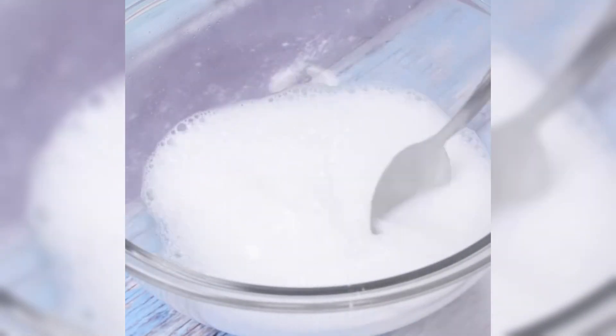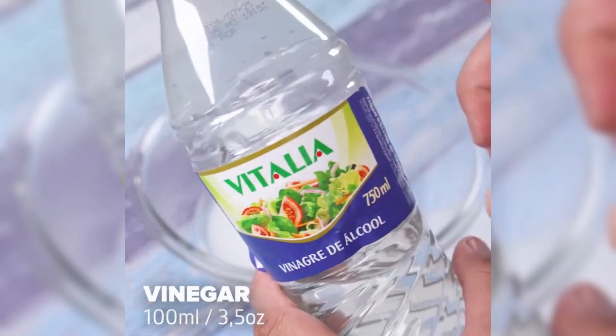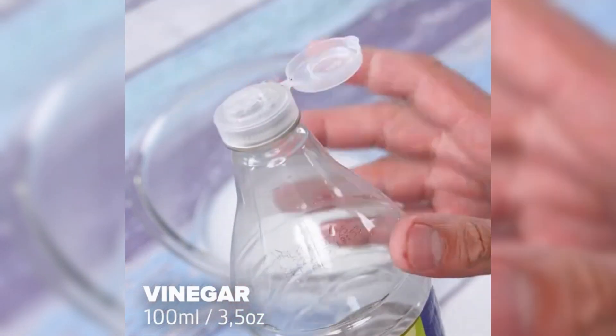My family always thanks me for the use of this mixture, especially for the ease and cleaning. Now let's add 100 milliliters of vinegar.